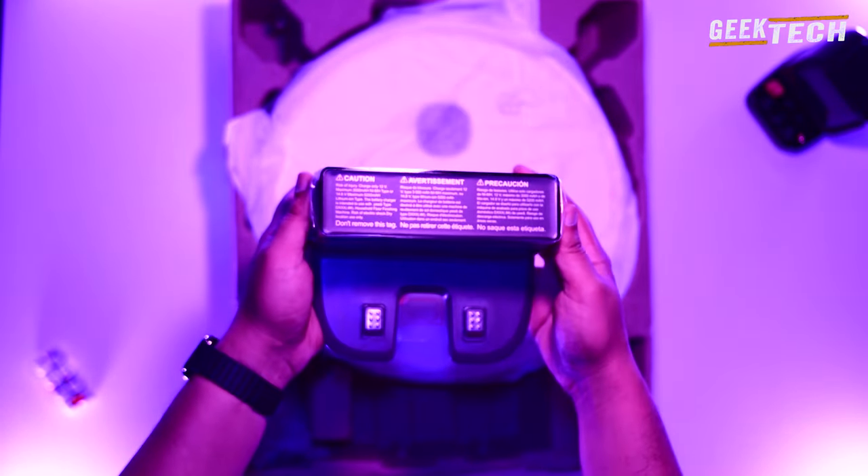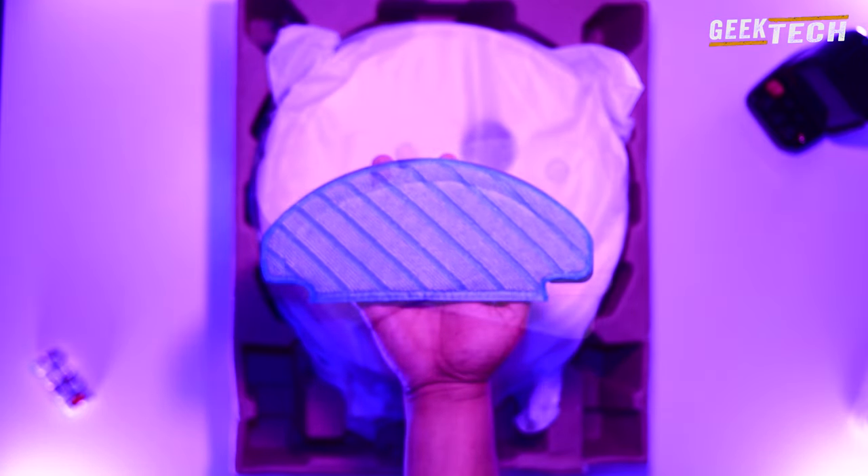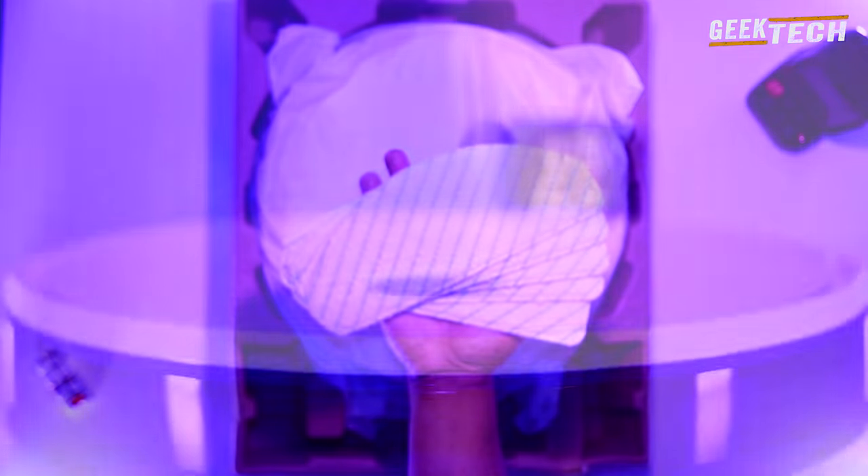On trouve des documents tels que le manuel, une station de charge, un câble d'alimentation, une brosse pivotante, une tête avec accessoire de serpillère. Sans oublier la petite brosse de nettoyage.